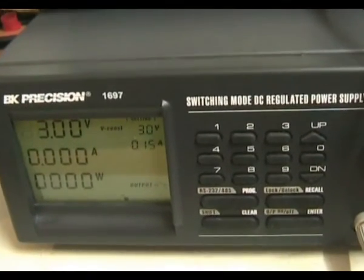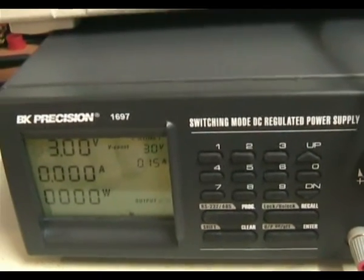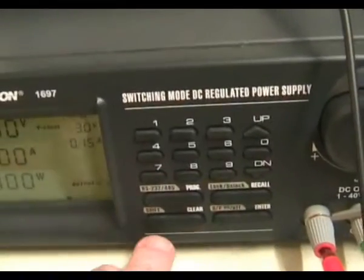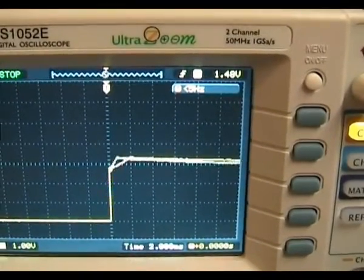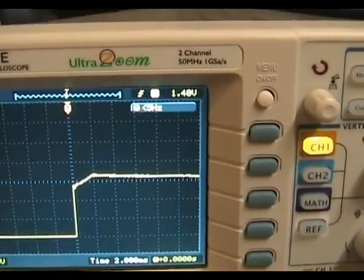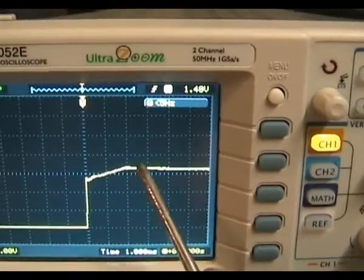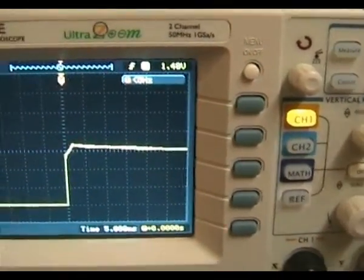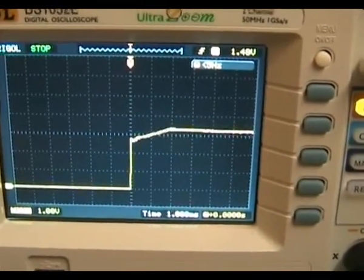One of the most important criteria in a lab bench supply is that it doesn't overshoot when you switch the load on. I've set up the oscilloscope to trigger, with the output off — switching it on now. There is some overshoot, but not too much. It seems to have clamped it fairly well, with a little bit of a ramp up, which is nothing too much to worry about. Then you can see it kicking in and regulating nicely. I've certainly seen a lot worse — so that's pretty good.